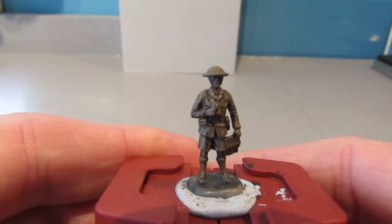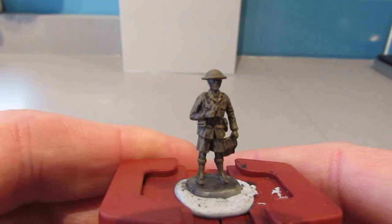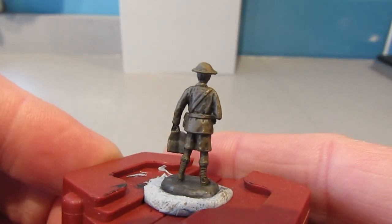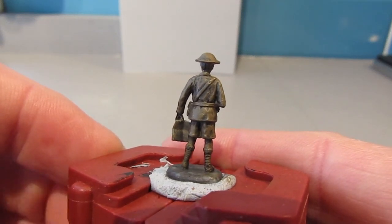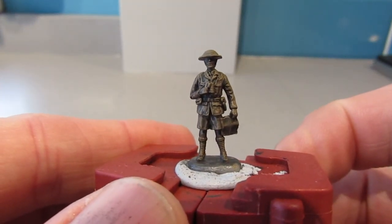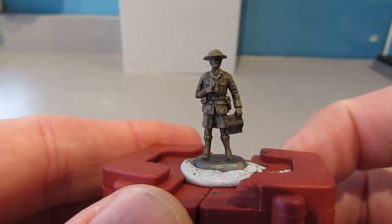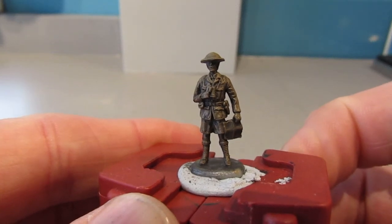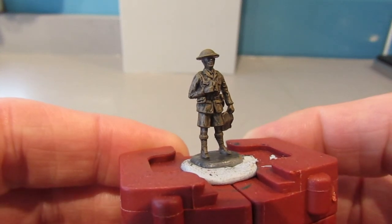I still need to apply Cadian Flesh Tone on the hands, knees, and face, and then pick out other details — brown for the belt, brown for the boots, not sure about the socks. There'll be a leather strap over his shoulder for the holster, the binoculars will be black, and the map will be an off-white with hopefully some colour to represent a landscape as you'd see on a real map.